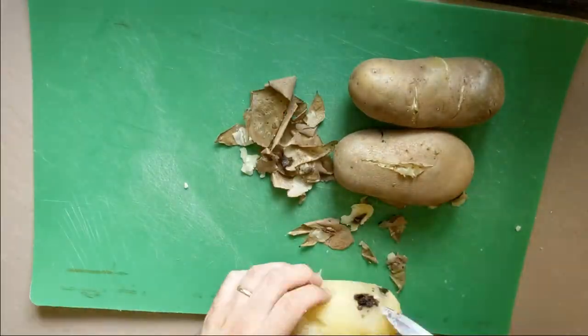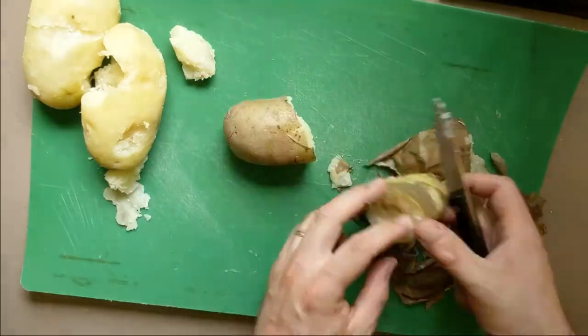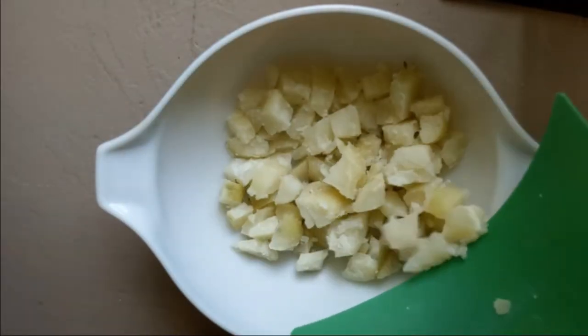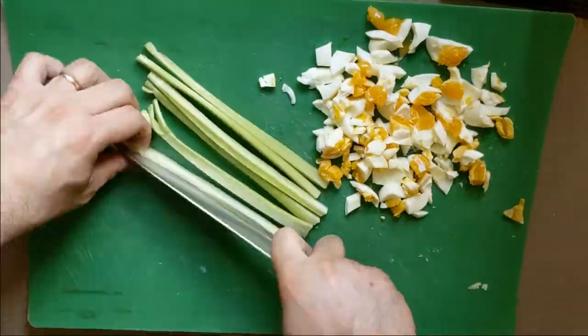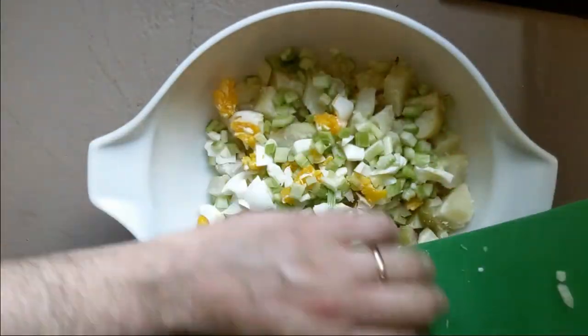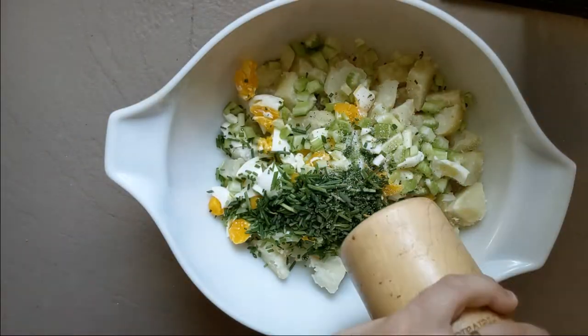Once the potatoes are cool enough to handle, peel them, cut out any bad spots or eyes, and give them a coarse chop, put them in a bowl. Peel and chop your eggs, then the celery, then add them to the potatoes. Do the same with the chives, then add a little salt and pepper.